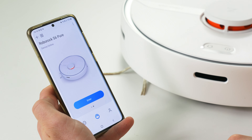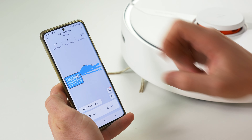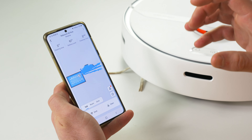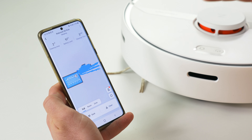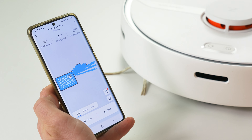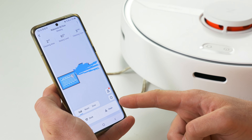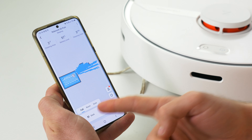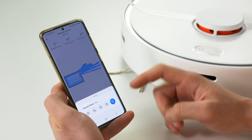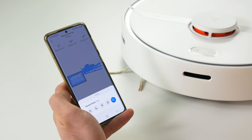The S6 Pure uses the same Roborock app, which we love. When you enter, you see the floor plan — normally as the robot explores, you'll see it build up the map, and once created you can see exactly where it's cleaned on each run. It's super straightforward to operate: you can start a clean by pressing the clean button, or if it's off the dock, hit dock and it will return to charge. You can change the vacuuming power levels — with options for quiet mode, min, right up to max suction.